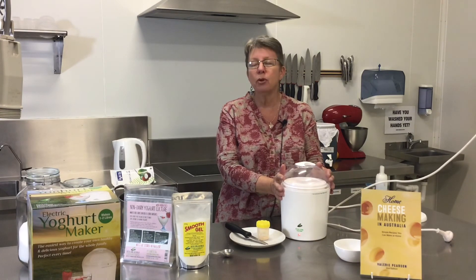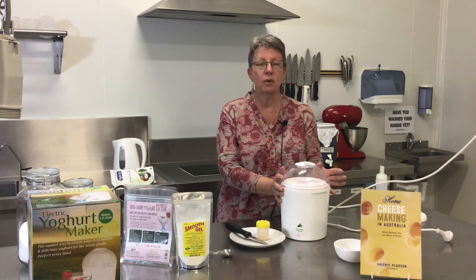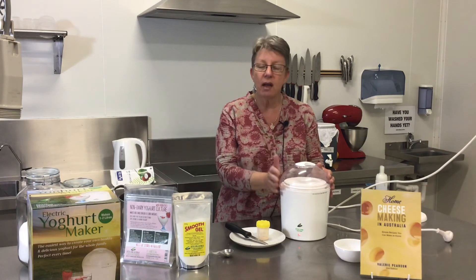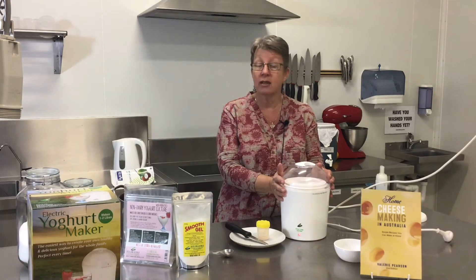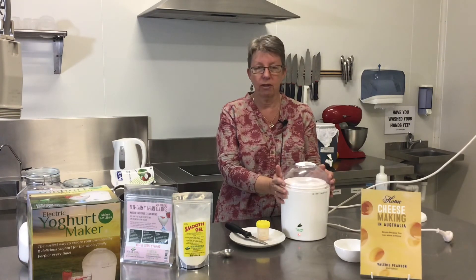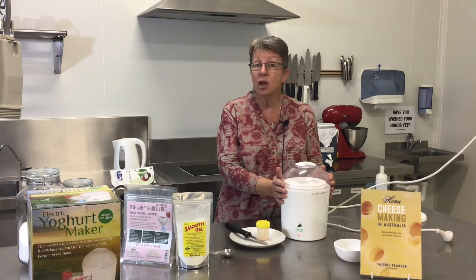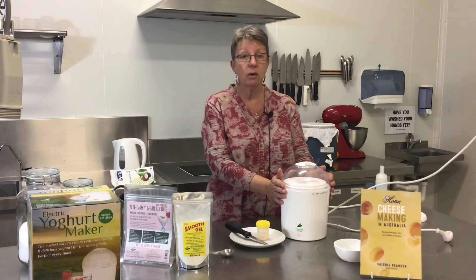That gorgeous coconut yogurt is going to come out beautiful — rich, thick, and creamy. You'll almost feel like you're doing something naughty eating it because it's so decadent, but it has lovely probiotic bacteria: acidophilus and bifidus as well as yogurt cultures. It's like having dessert in the morning with some muesli. I just can't say enough about how good this coconut yogurt recipe is.